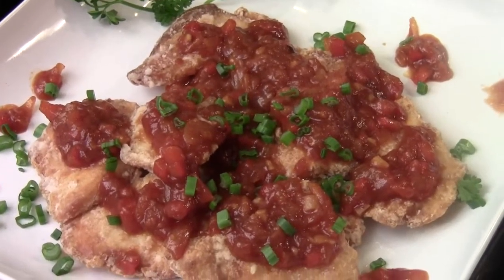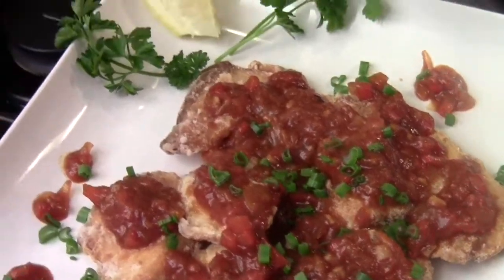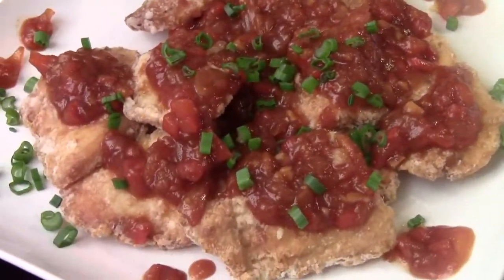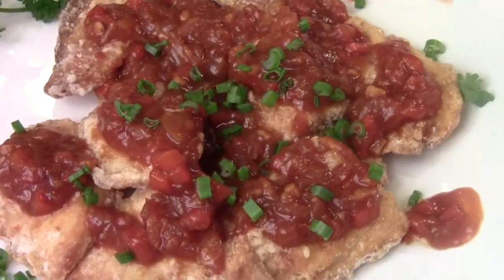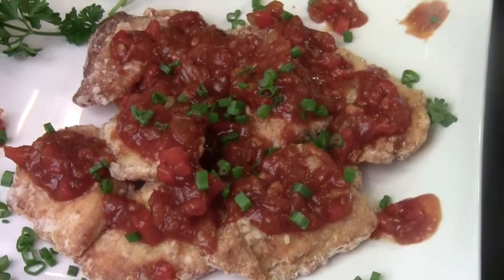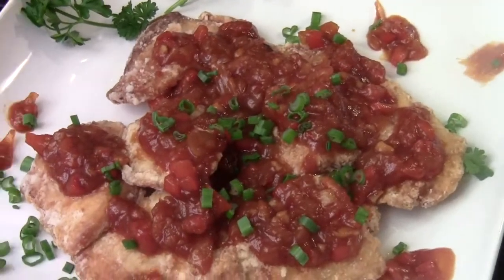I garnish with some lemon. Very yummy! I hope you liked the video — please subscribe and comment. I'm Chef Tom, thank you for watching Fortune Cooking. See you next time, bye!